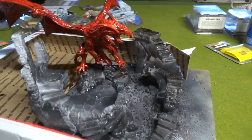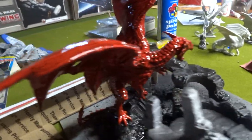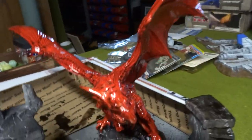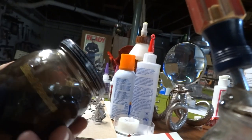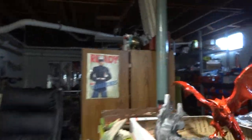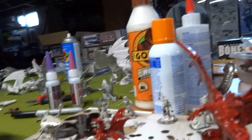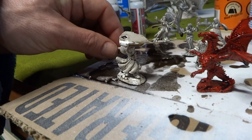Hey guys, first thing in the morning I just experimented on something — hope I didn't screw this up. I used my Army Painter dark shade. The only problem was the can had sealed on me, so I put it in a glass jar. It was so thick it wouldn't pour, so I diluted it with some paint thinner — not much — and the consistency seems to be all right.